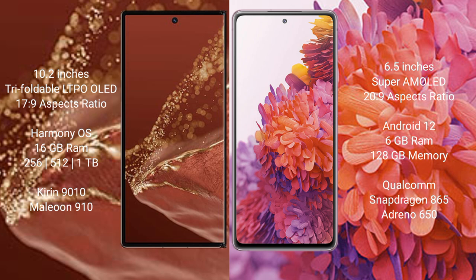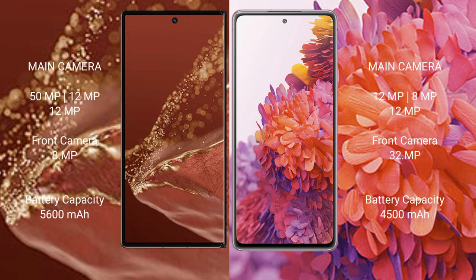Huawei Mate XT Ultimate comes with 16GB RAM and 256GB, 512GB, or 1TB internal storage, powered by the Kirin 9010 processor with GPU 910. Samsung Galaxy S20 FE offers 6GB RAM and 128GB internal storage, powered by the Qualcomm Snapdragon 865 Plus processor with GPU 650.